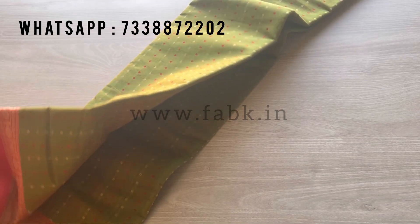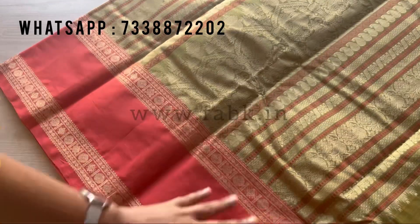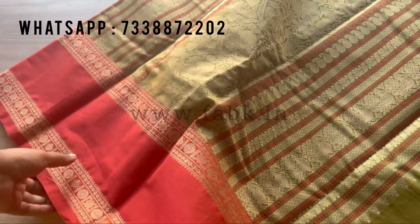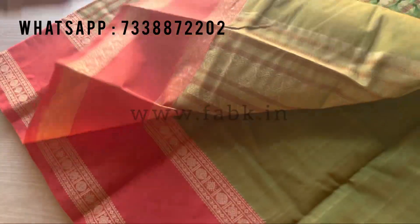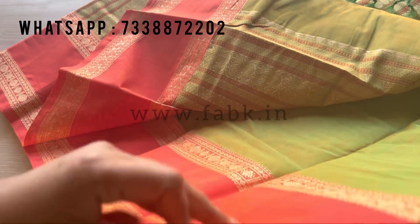This border is on both sides of the saree. I'm now showing you the pallu — you can check the detailed pictures on our website. That's how the intricate weaving is on the pallu; it's a very beautiful pallu.